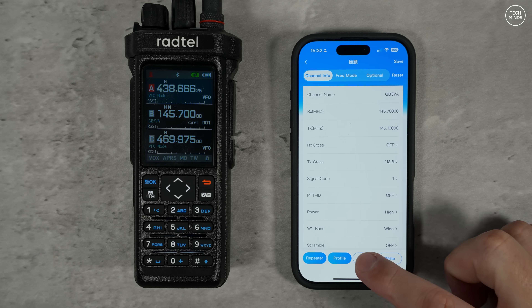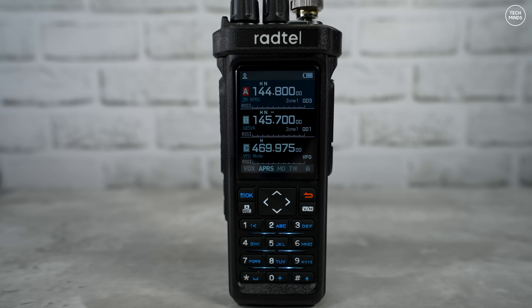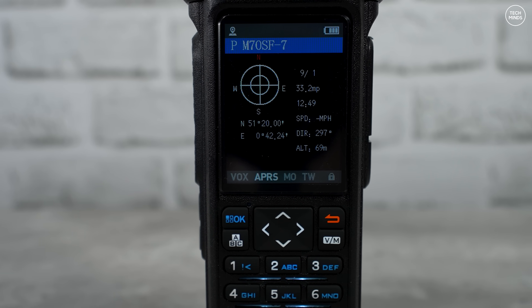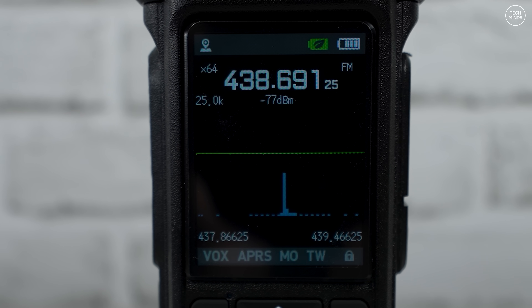One last thing to look at is the APRS feature. When enabled, any APRS packets received will be decoded and shown on the screen. The GPS receiver in the RT950 is also really good — it was able to get a GPS lock quite quickly even indoors, just a few feet away from the window.